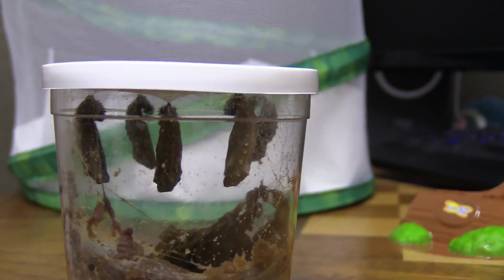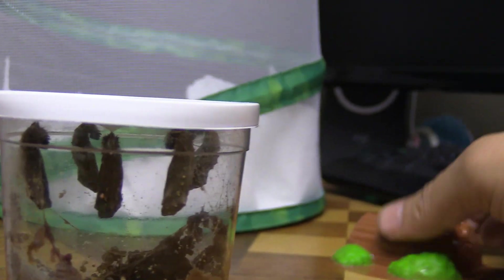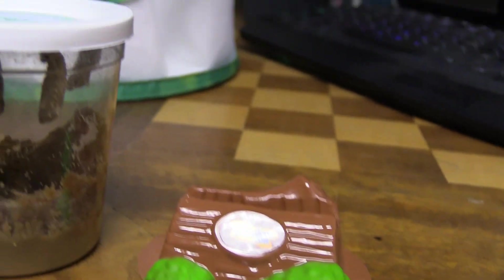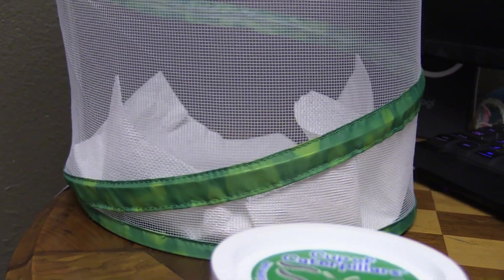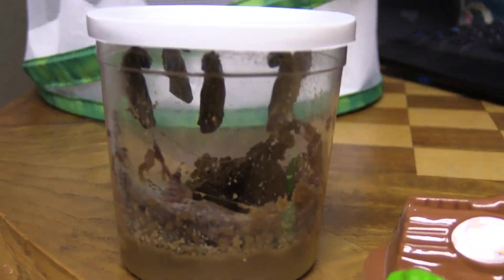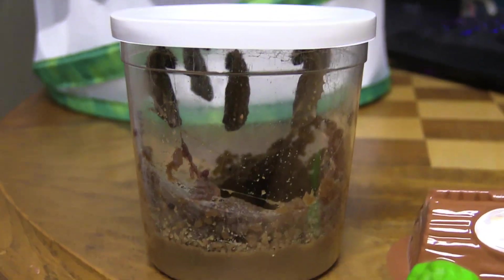We're moving them from the cup they came in. You remove the full lid with them attached to it and then you put them in this little holder right here, and then you put that inside of the enclosure. They did say to put a paper towel or a cloth or something inside the enclosure because they can leak some of the red stuff that they use to turn into butterflies, and it can get on your furniture — so make sure to put something down in the bottom of the enclosure.